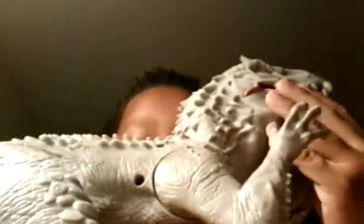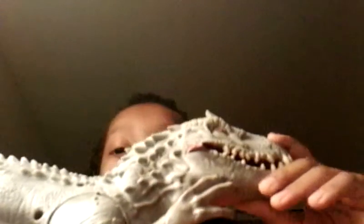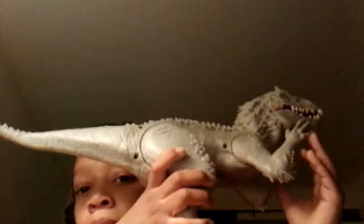Hello, today I'm going to be reviewing the Jurassic World Indominus Rex. This thing is wonderful. The screw holes are just something that bugs me. It kind of looks like what it did in the movie. It has a removable tail right here.